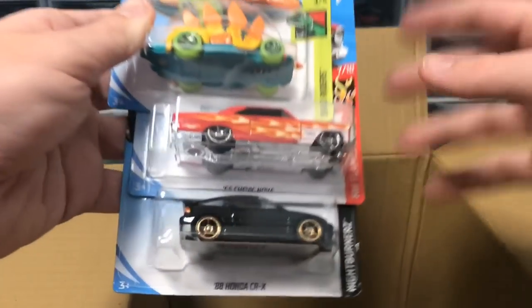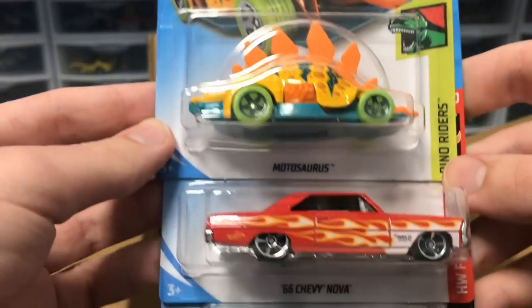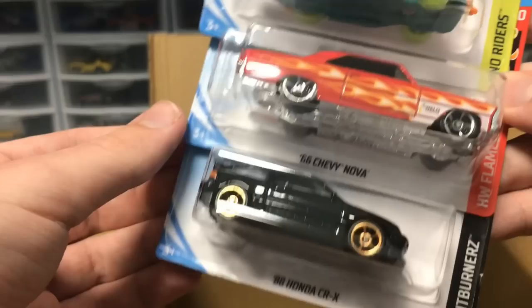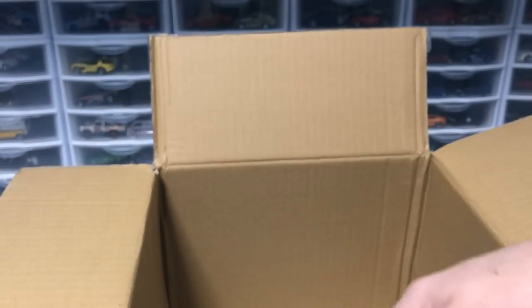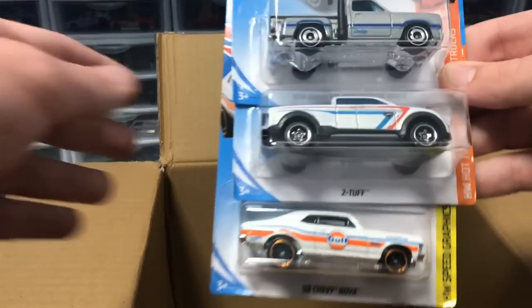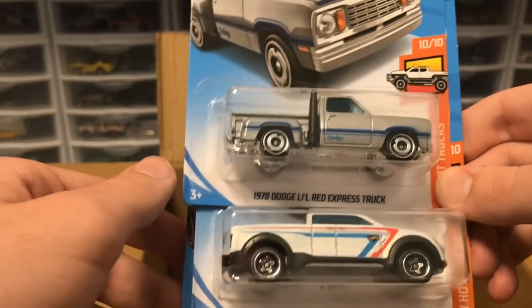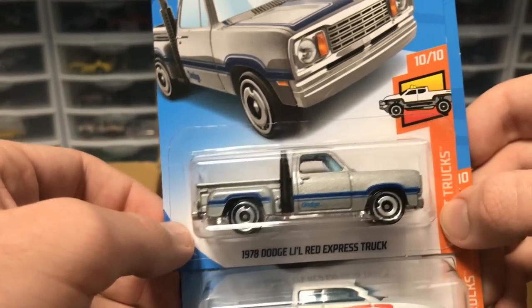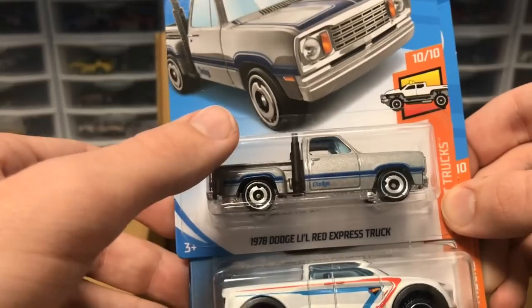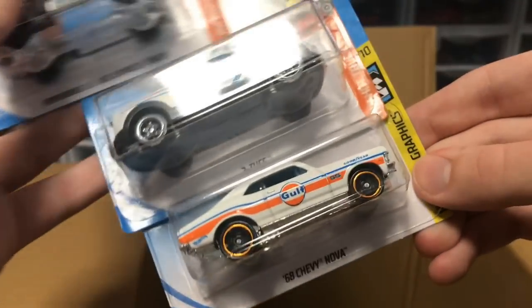Next up we've got a Motosaurus, a recolor from earlier this year, a Chevy Nova in red, and an '88 Honda CRX in black from the previous case. Then we've got a Dodge Little Red Express Truck — I never remember how to pronounce it, but it looks very good with those wheels, very vintage coloration — can't wait to open that. Two Tough from the last case as well.